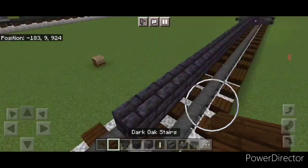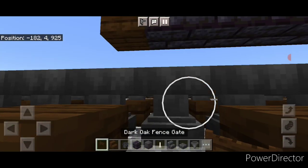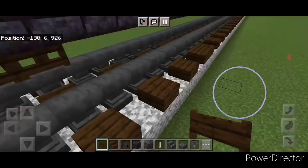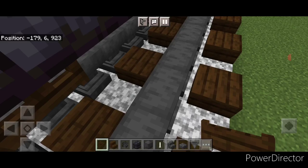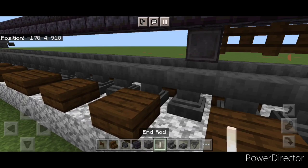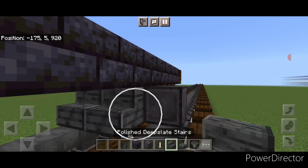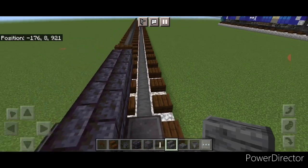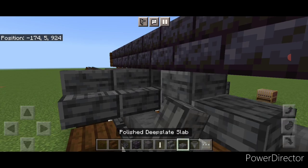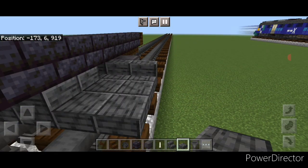Once we have 40 blocks, turn around and stack up a dark oak stair on the second layer for the coupler at this end. Come start under the coupler and do five dark oak fence gates coming in. In front of the fence gates, on the next block forward, get a set of netherite wheels on each rail with an end rod axle. In front of this, do five polished deep slate stairs coming across facing this way. Then do two polished deep slate blocks in the center, a two by two of slabs on bottom here, and a two by two of slabs on bottom here.